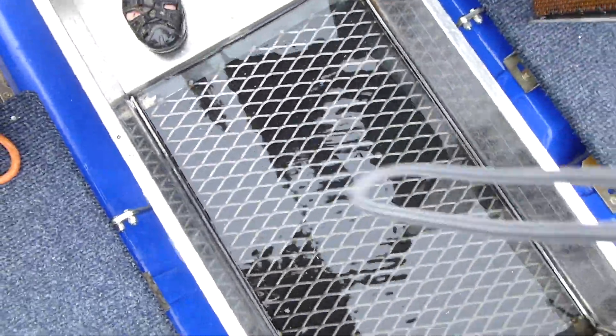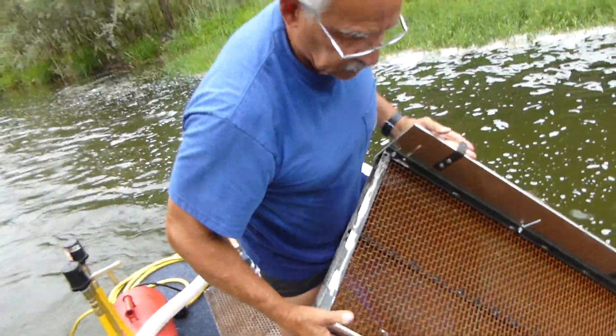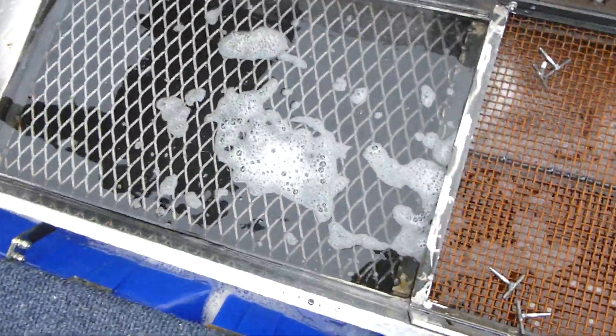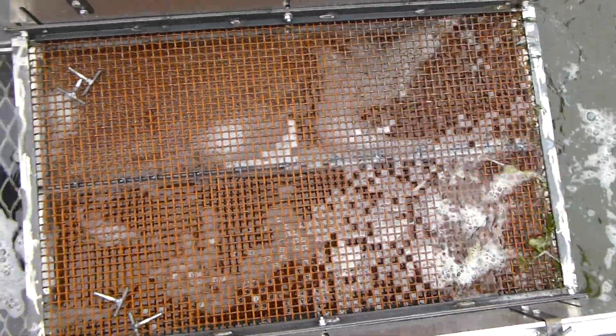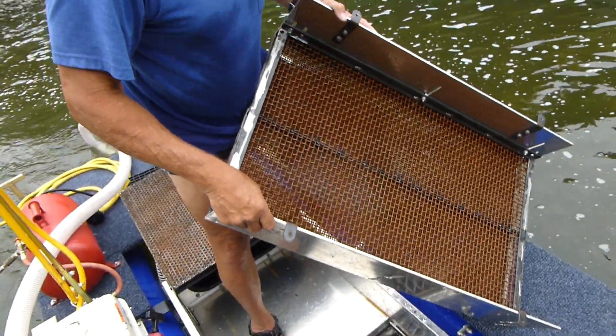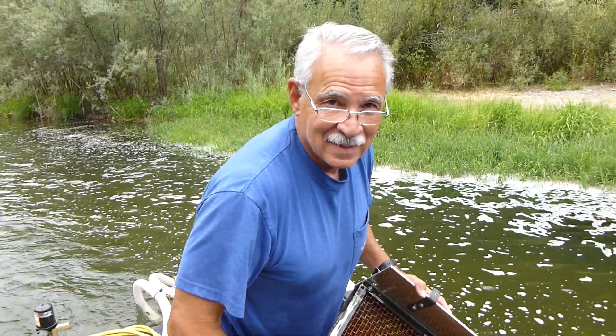And there's two of these — there's a section that Rich just pulled out, and then there's a second section that can come out separately. We do it because these are a little bit heavy; we want to be able to allow just one person to be able to clean this box up. Cool, huh?